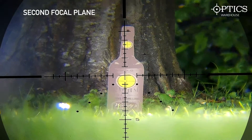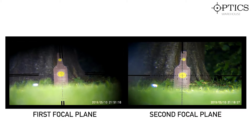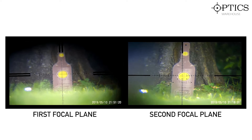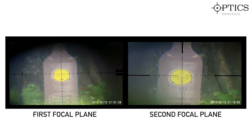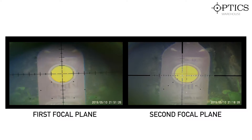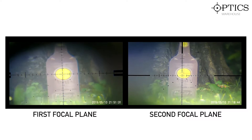To summarize across the two scopes you can see in the picture: the first focal plane — when the magnification is low it is quite a small, fine reticle, and as you increase it, it can get to the point where it obscures certain bits of your target, especially for target shooting. For hunting that's not an issue. It does very well for quick reference and quick adjustments in the field — first focal plane is definitely the way forward.